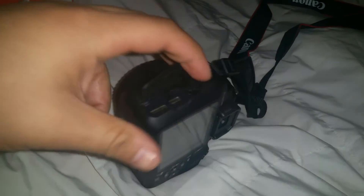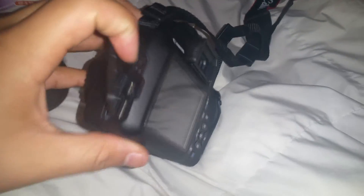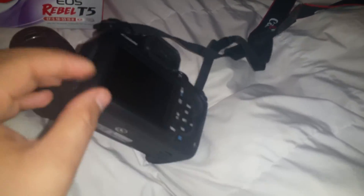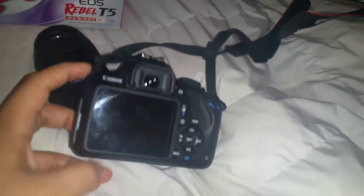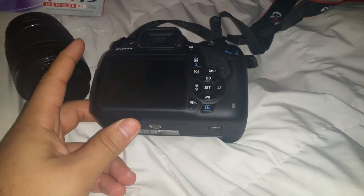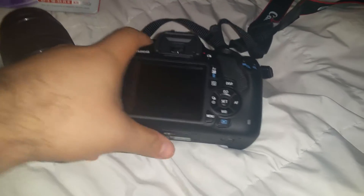This camera also takes videos. What I like is on the side it has an HDMI port, a USB port, and an audio port right on the side, so there's no need to actually connect to the computer to transfer everything.